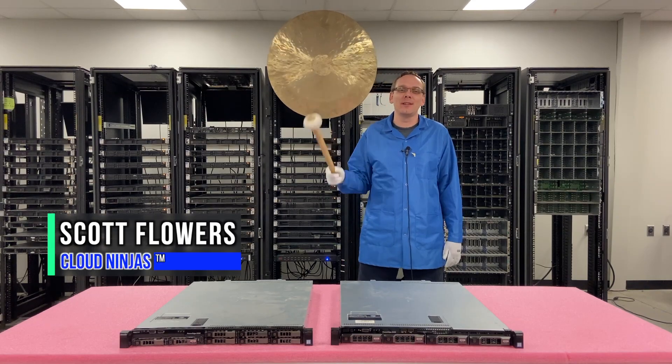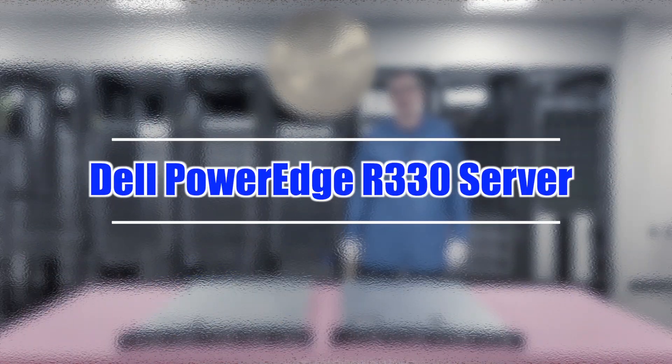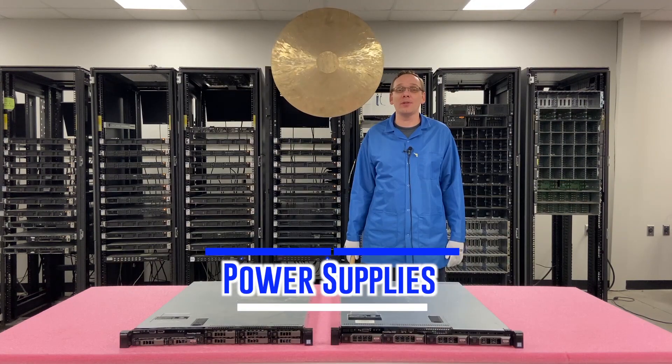Hi, I'm Scott Flowers with Cloud Ninjas. Today we're here to continue our series on the Dell PowerEdge R330 server. In this video we're going to specifically focus on power supplies.